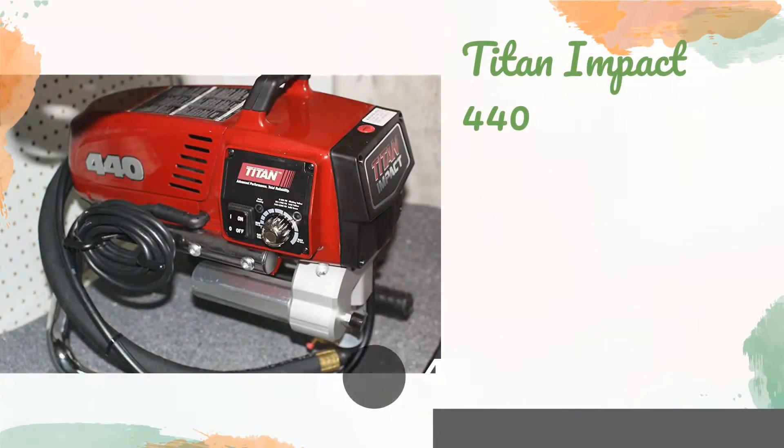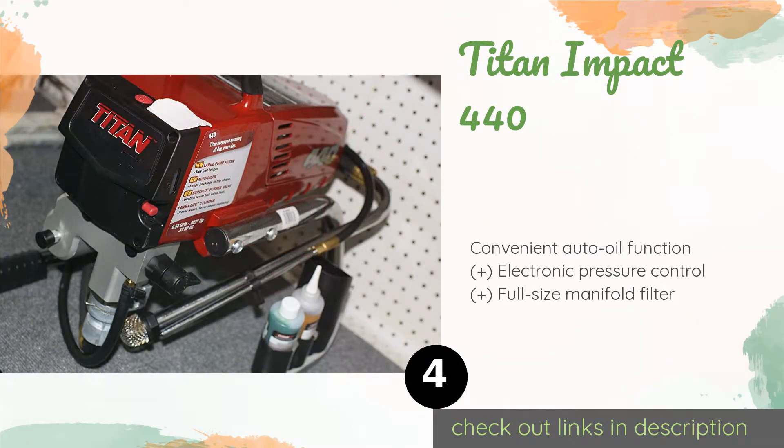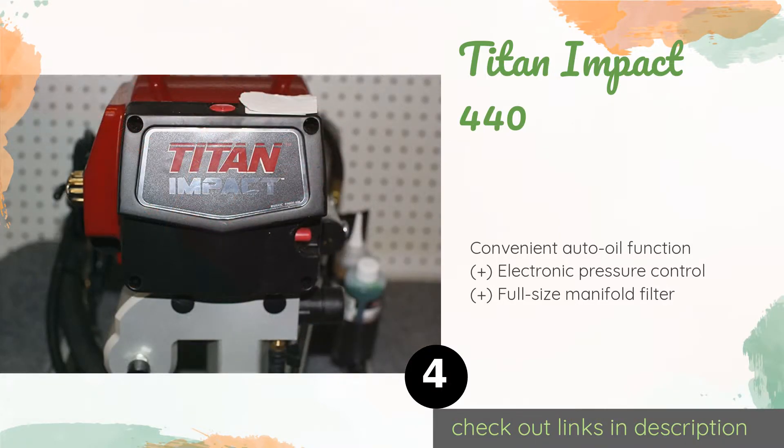Number four is the Titan Impact 440. It's not exactly inexpensive, but if you are a professional decorator you're sure to be impressed with the performance of the Titan Impact 440. It's designed to withstand weekly workloads of up to 100 gallons and accommodate most low to medium viscosity products. The price is around $999 — check out the product link in the YouTube description below. This product is rated 5 stars from 6 customer reviews.